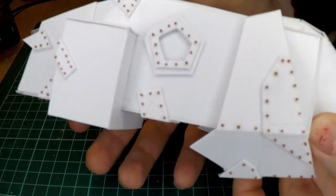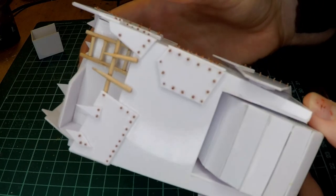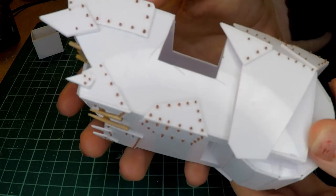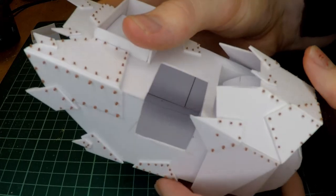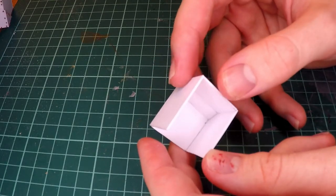In the last video we made the main body for our Orc Tower, and we had also made this little compartment, and that is what we're going to be focusing on to start this video off. We're going to be making the little turret and the Gretchen that is going to be manning said turret.